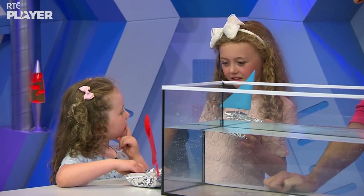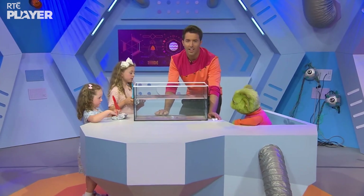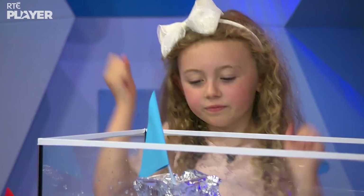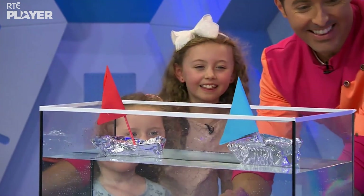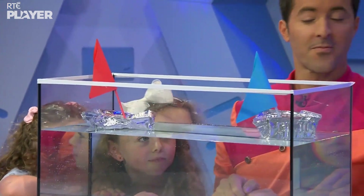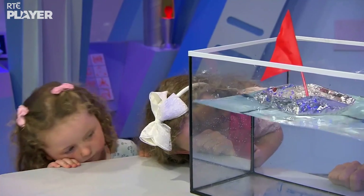Everyone thinks it's going to float — but Zoom thinks it might sink because the other thing sank. Well, let's find out. Pop them in! They're floating! But why does the scrunched up ball sink and the boat float? Because the boat shape pushes more water out of the way than the ball shape, and the more water you can push out of the way, the better chance you have of floating.